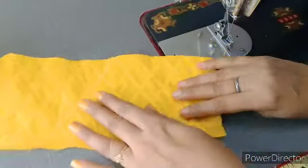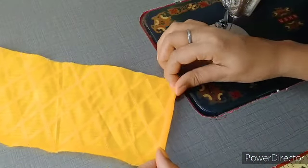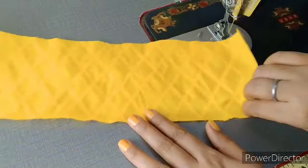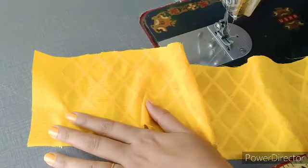Ab hum isko palat kar pichhe ki taraf se rakhna hai, aur yahan kinaare se hum double fold karenge. Pehle hum ek baar fold karna hai, phir ek baar aur fold karna hai. Eis double fold karte huye hume yahan kinaare se silai lagani hai. Saath hi niche ki taraf se bhi hum ismein double fold karke silai lagayenge, aur idhar corner pe bhi silai lagayenge.